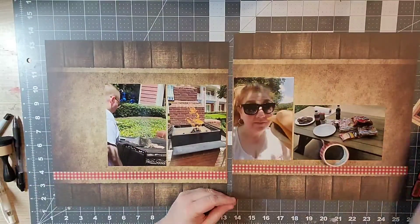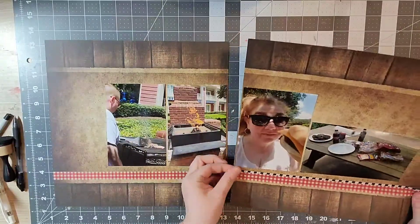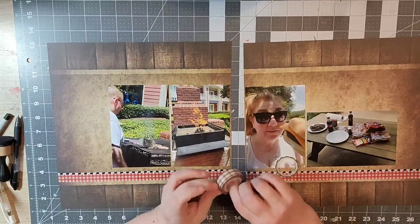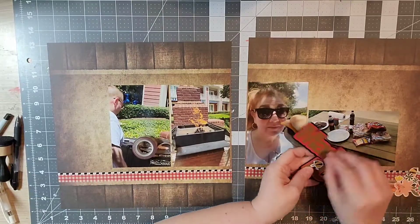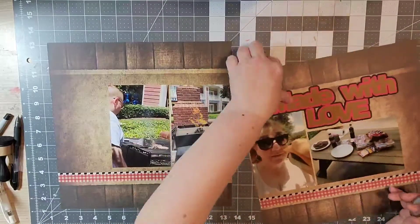a red plaid, a cute diagonal smaller one, and then I'm going to use up the last of my Mickey head washi tape, which I've had in my stash for quite a while, along with the other plaid one.